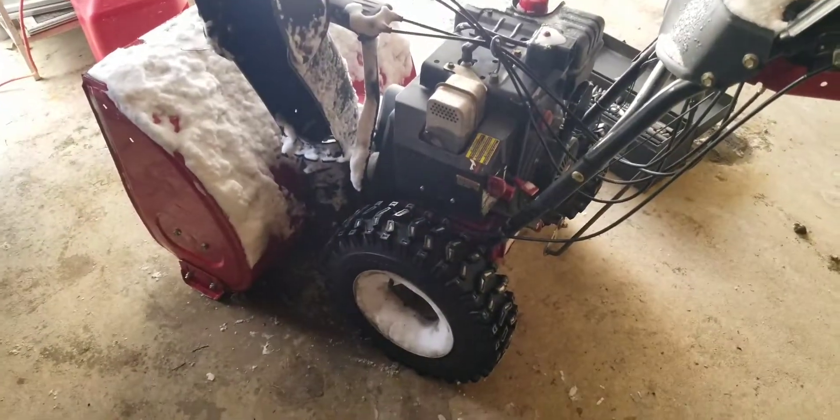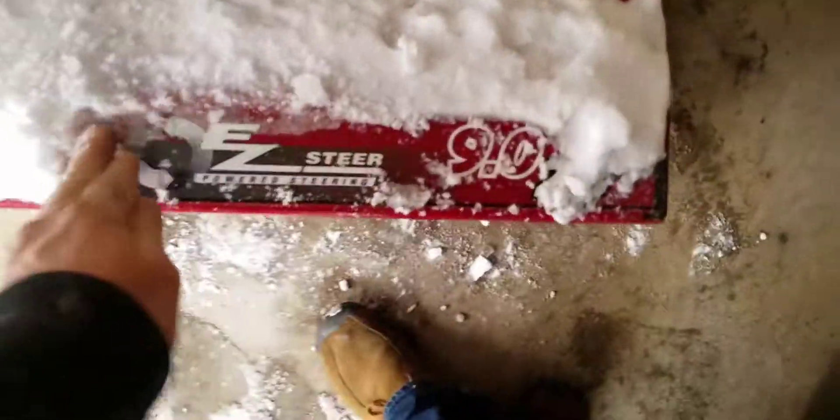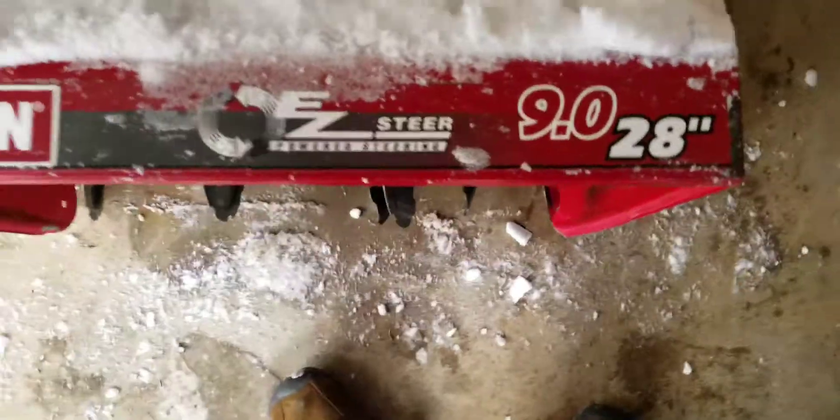This is my Craftsman snow blower, the Easy Steer, 9 horse, 28 inch cut.